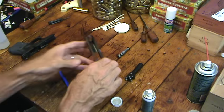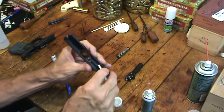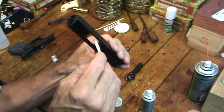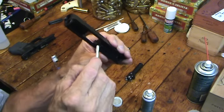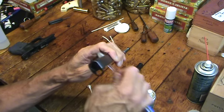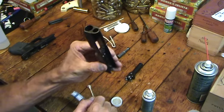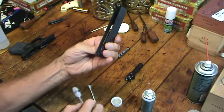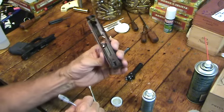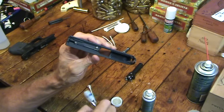Depending on the gun, a pipe cleaner is good — you can curl it up to get somewhere you can't reach with a q-tip, like behind the extractor. The toothbrush works well there too, hitting that extractor and getting carbon deposits out. Usually there's not a lot in a Glock. I make sure I have no oil around the firing pin hole or in the back — don't want any oil there. The front of the slide is a different matter; a little oil won't hurt it.